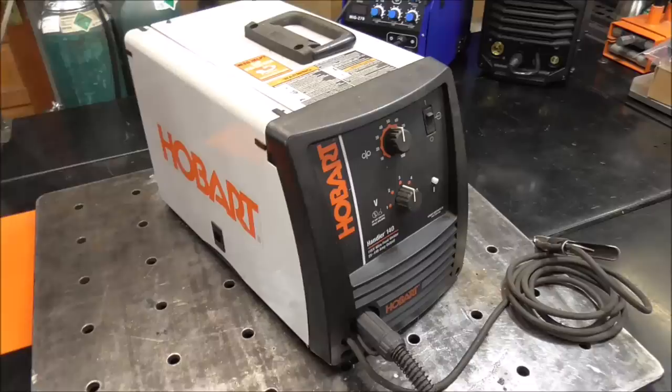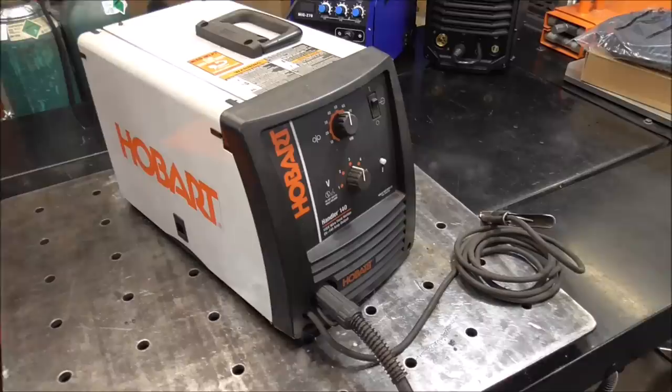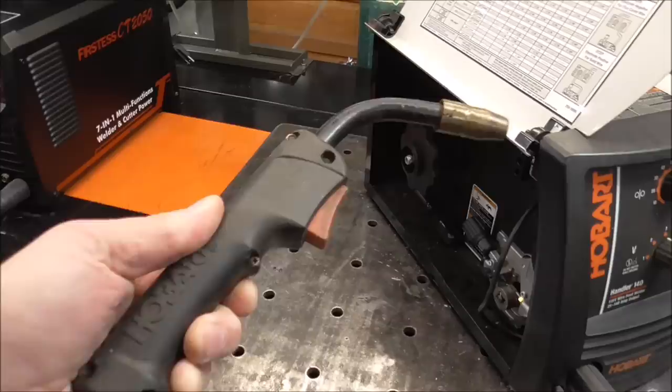For our experiment, we're going to be using a Hobart Handler 140. The reason for this is because it accepts gas. Most importantly, this is a 120-volt welder, so this is probably going to be right at the maximum that you're going to be able to weld aluminum with, simply because it takes a lot of amperage to weld aluminum. But we're going to do it with this machine today.